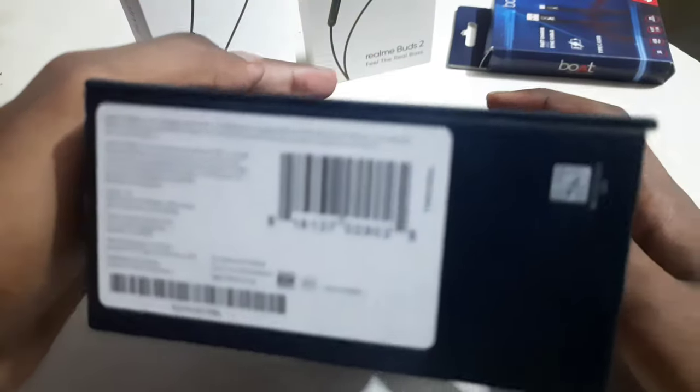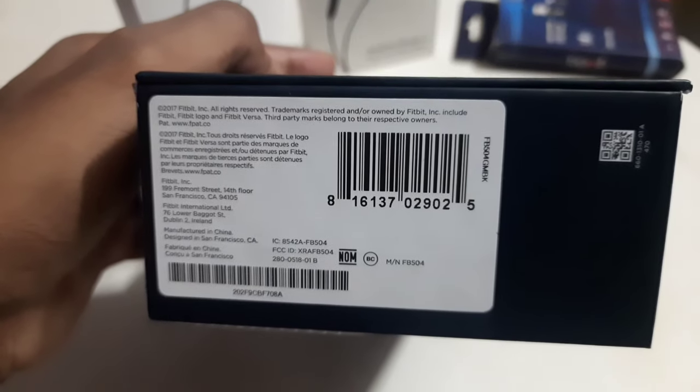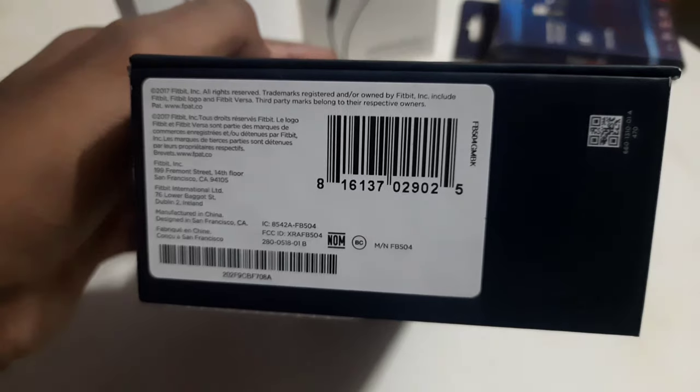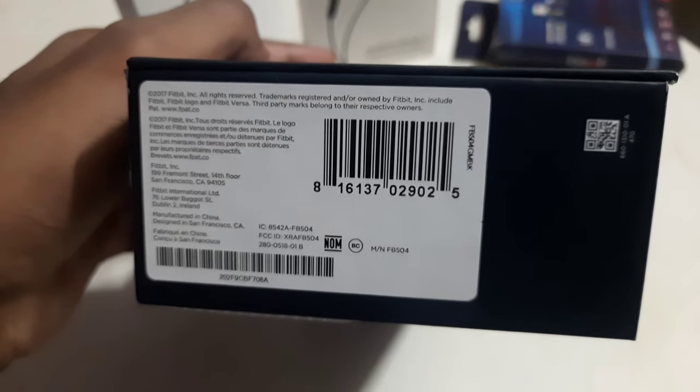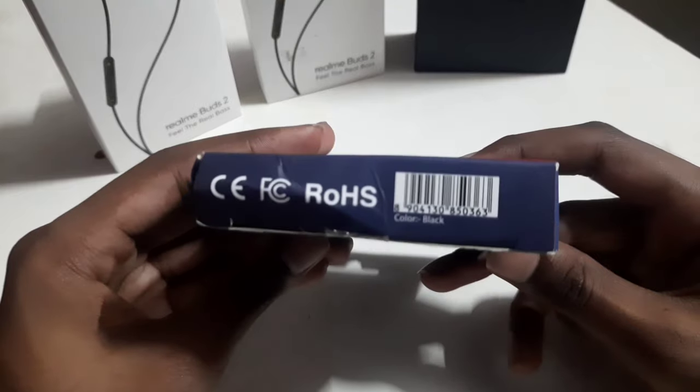The third product is Fitbit 2. It will have a dedicated unboxing video. If you look at the back, you will find a barcode, and whatever product it is, the serial number is below the barcode. The same thing applies to a Type-C cable — the barcode is there and the serial number is below it.